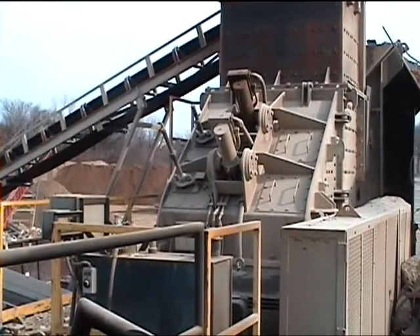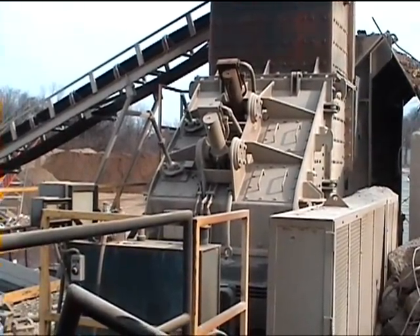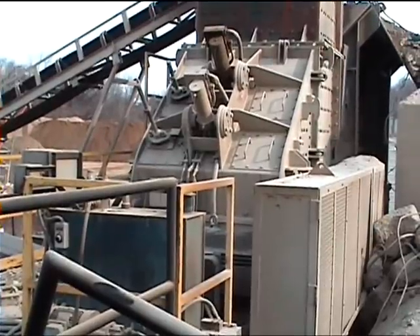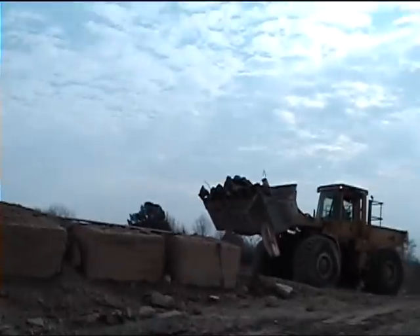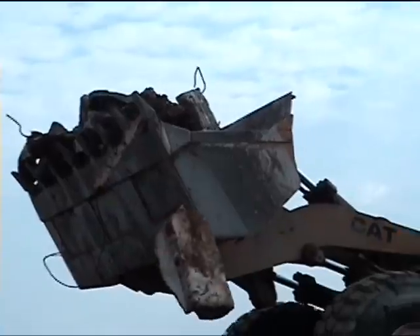You can see it has hydraulic cylinders so you can adjust the aprons. The material falls out of this onto a Deister-type electromagnetic feeder. Here's a look at some of the material that's being fed into the plant by the lower operator.